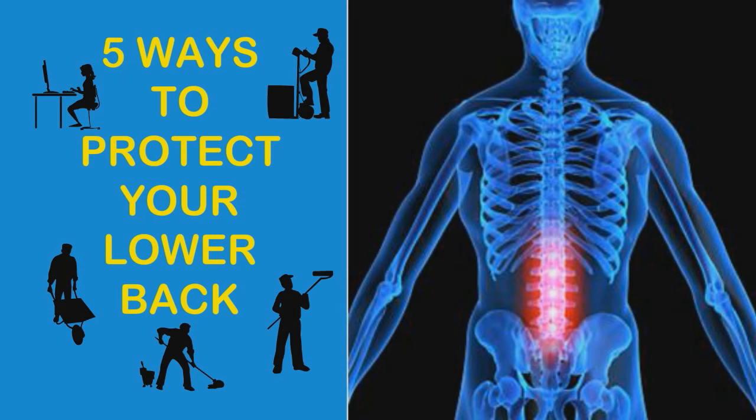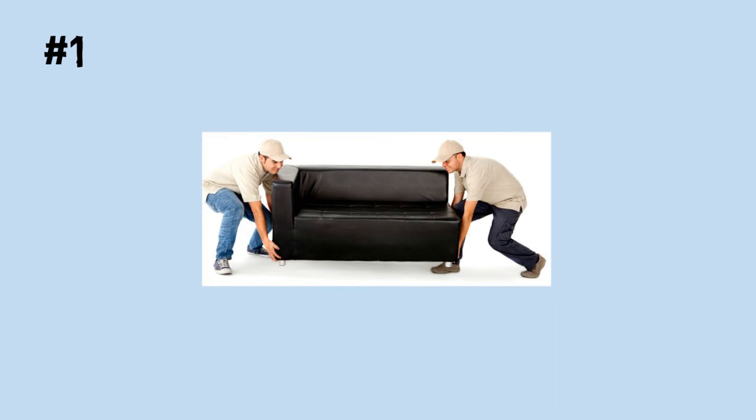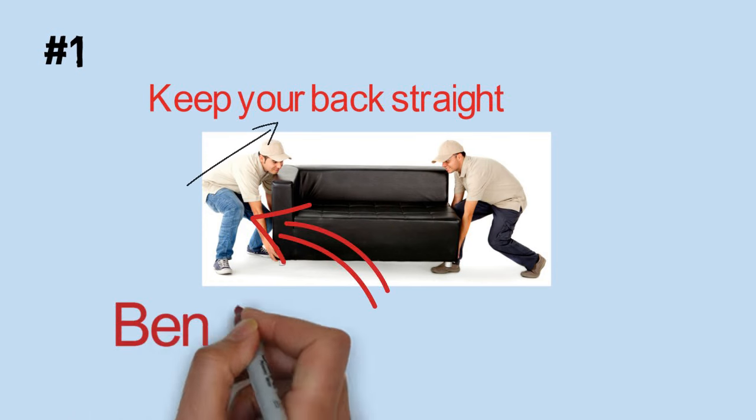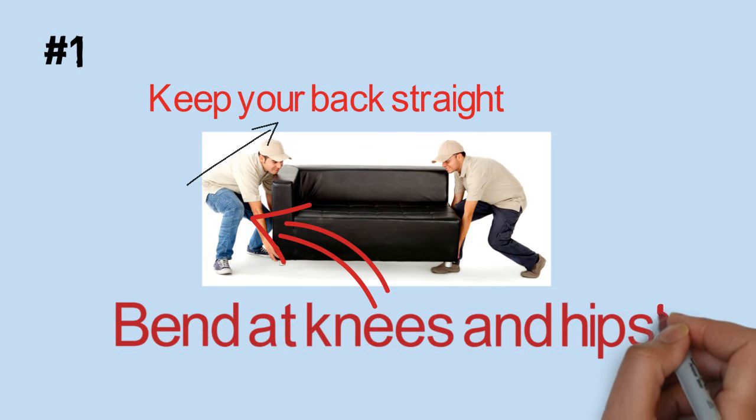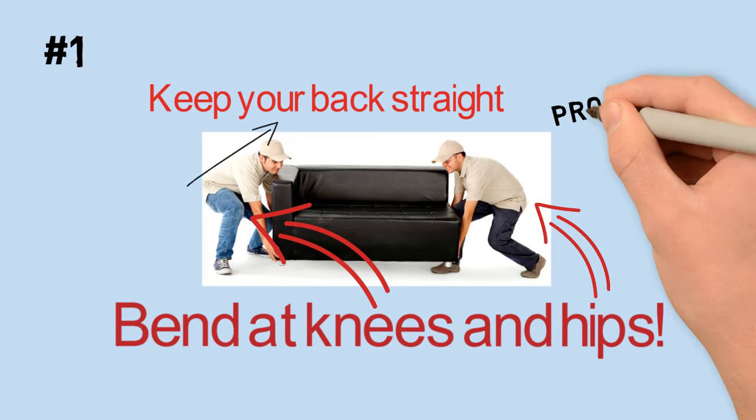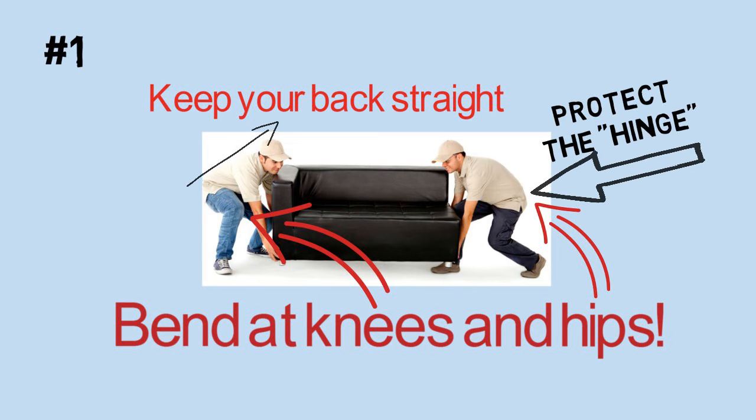Follow the low fives every time you pick something up and put it down. Number one: to pick up an object that is on the floor or lower than the level of your waist, keep your back straight and bend at your knees and hips. Do not bend forward at the waist with your knees straight — this puts too much pressure on the hinge in your lower back.